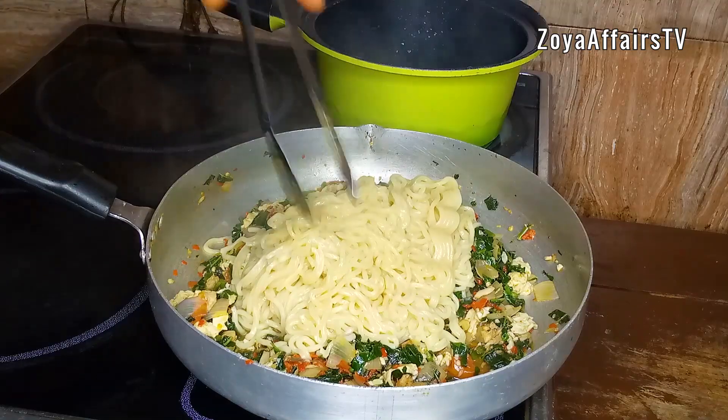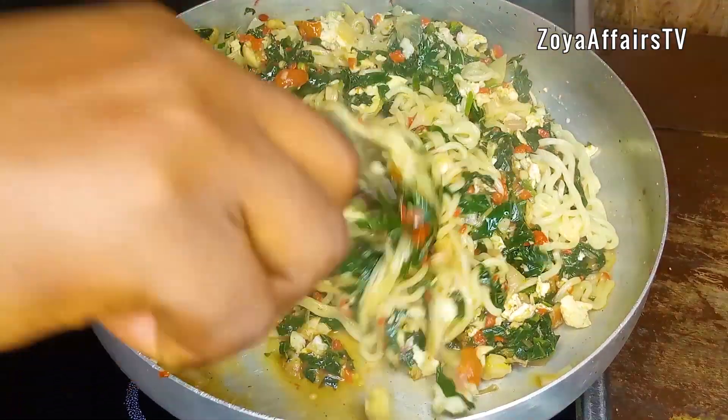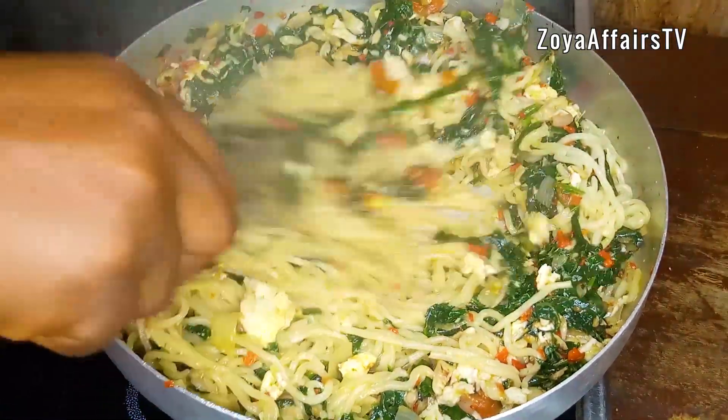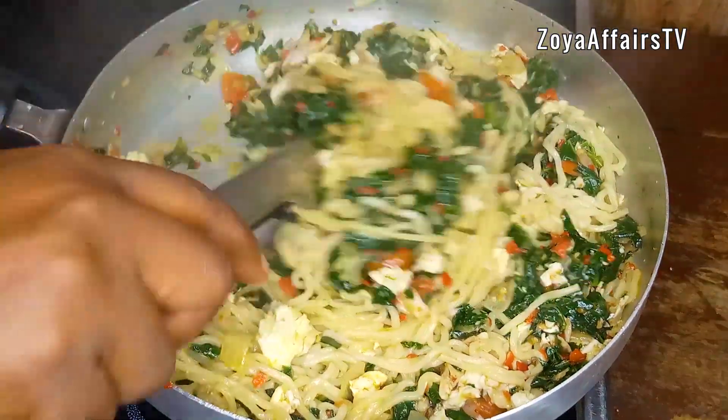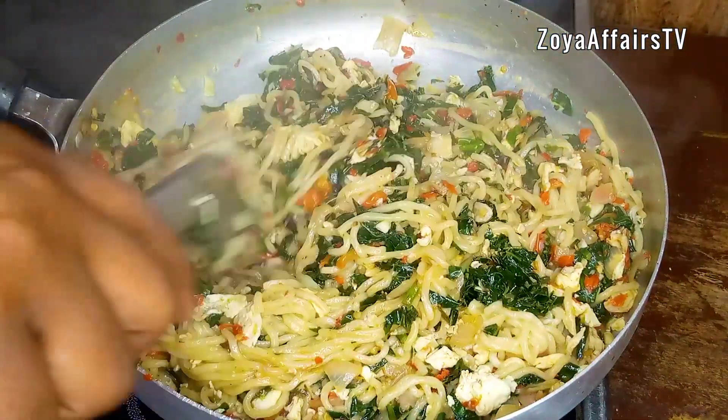Once I added the noodles, I combined everything together and it was so good — this was so pretty. If you are a vegetable lover like me, this is a perfect way to enjoy your vegetables and noodles.